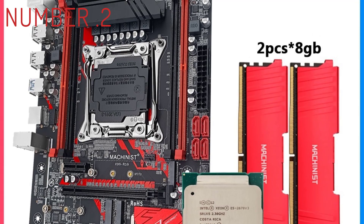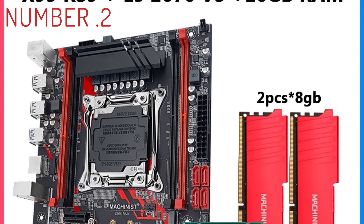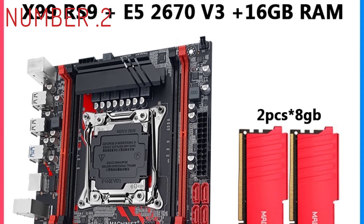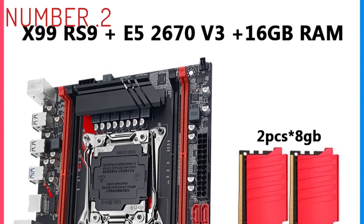Build quality is also excellent, with a dual radiator setup to pull off extra heat. It only supports Intel processors, specifically the Intel Core i7 and Xeon processors. This won't fit with an AMD processor.